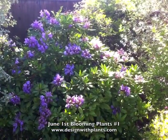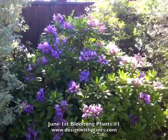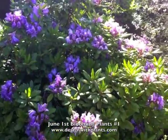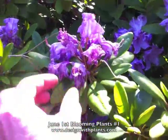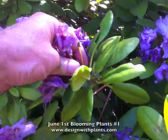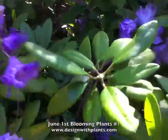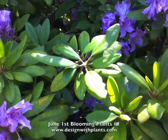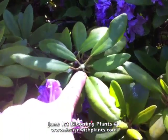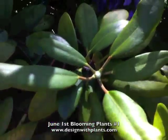We have a lavender rhododendron. It's finishing its bloom. I'm going to show you a little trick on deadheading rhododendrons. If you grab them right at the base of the bud, you can see that, and twist and pull. You just deadheaded the rhododendron. It will push side buds. You can see them real small right there.